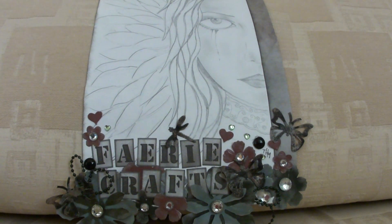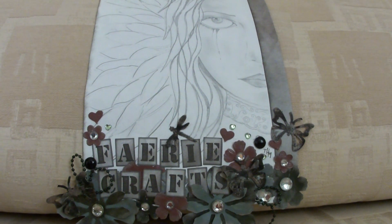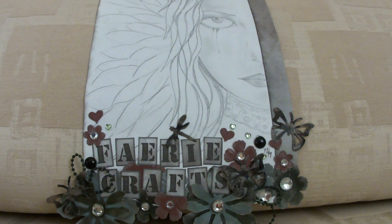Hi everyone, it's Tracy again, back with yet another Altered Birdhouse. I'm getting through my stock of them — I think I've only got about four left in my box, so I might have to buy some more.